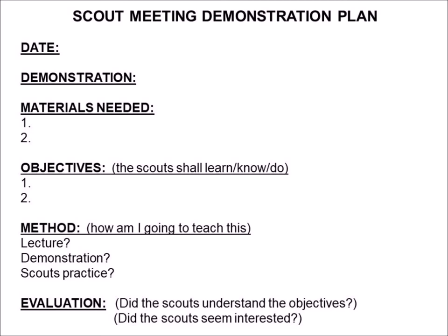What method am I going to use? How am I going to teach what it is that I'm trying to get across to the scouts? Am I going to lecture? Am I going to bring in an outside expert? Am I going to do a hands-on demonstration? Are the scouts supposed to do hands-on practice? Everything that you want to happen in terms of how you're going to do this should be listed out.